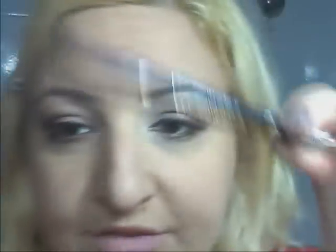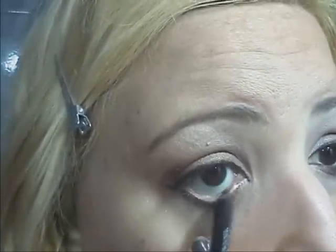Poi, dopo l'eyeliner, vado a mettere la matita all'interno dell'occhio. Metterò questa della Kiko, numero 500. Devo dire che questa matita è buona, però da un occhio va bene e dall'altro mi dà fastidio — forse sono io più sensibile da quell'occhio rispetto all'altro. E metto la matita nera all'interno.